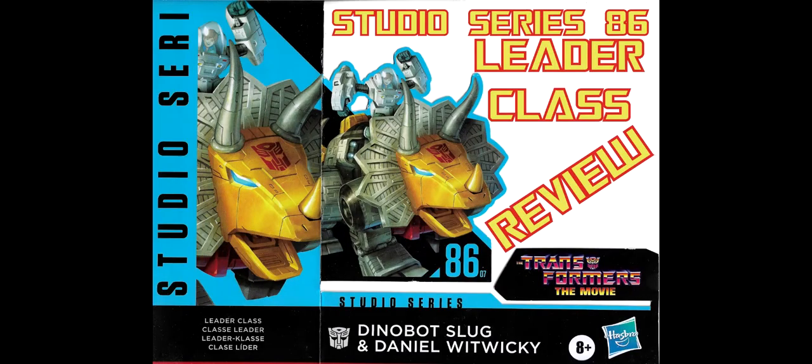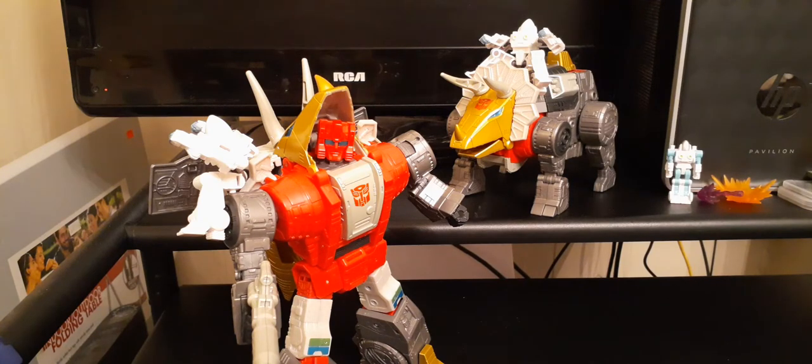Hey, it's me, Aries883, with another review for you guys. This time, I'm going to review Studio Series 86 Slug. I do have to warn that I may call him Slag — his old name — but according to Hasbro, it's Slug, and I'm going to go with that. They want him to be Slug because of the complications of Slag being his name, and it's Slug.